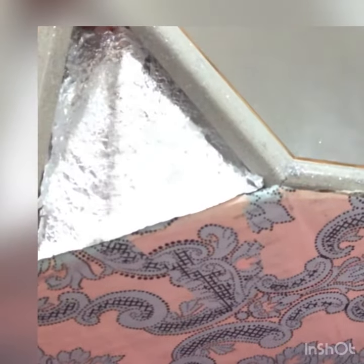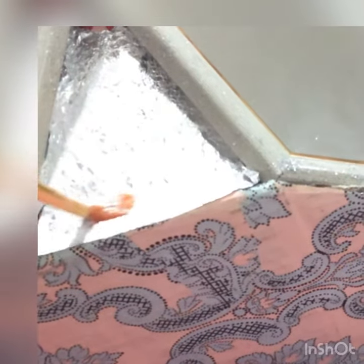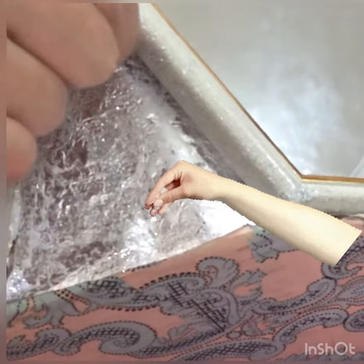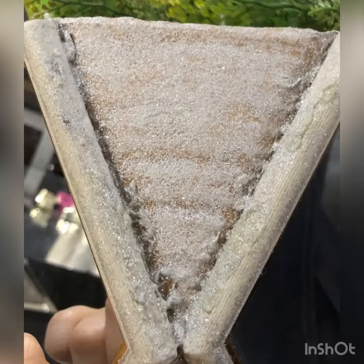Apply one more layer of white glue on top of the aluminum foil and sprinkle the glitters. When all the glitter is already dry, apply another layer of glue on top of the glitter again.